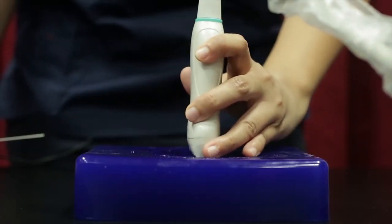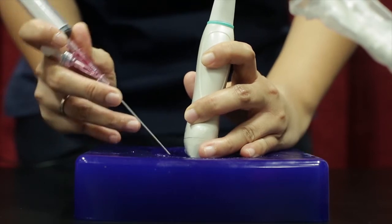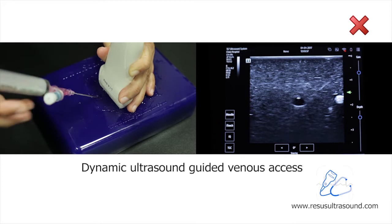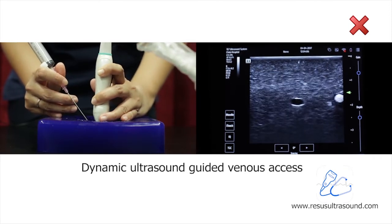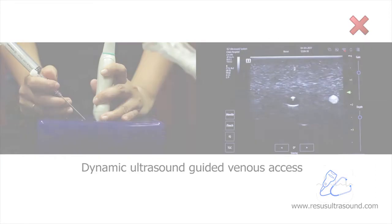Normally what people do is puncture about one centimeter from the probe and then use 45 degrees. This way, before you can see the needle tip, it takes a long time. That's why complications occur even though you use ultrasound.